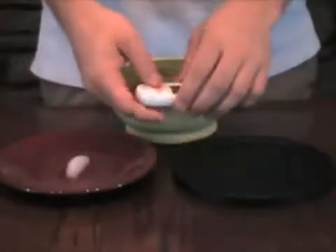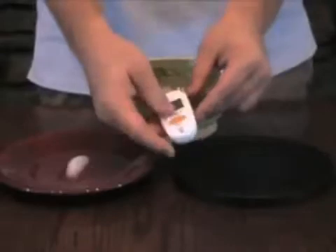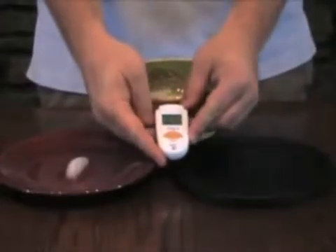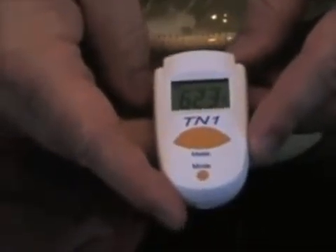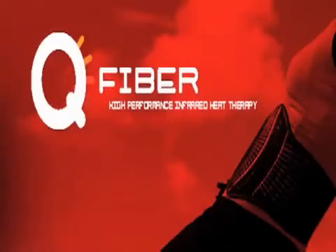Now let's take another temperature reading of the far infrared plate. The temperature is 62.3 degrees Fahrenheit, over a 15 degree drop in temperature. You can see by the difference in temperatures, the ice actually cooled the plate rather than the plate having heated the ice.